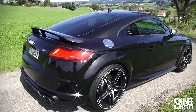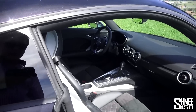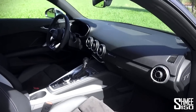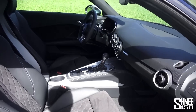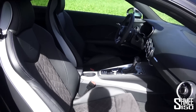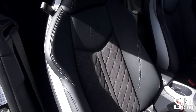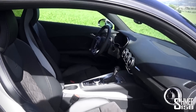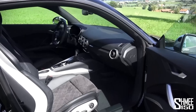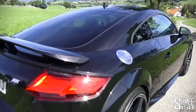Abt do interior modifications too, although this car has the stock Audi system. It's a very nice interior on the TT - it's got the quilted stitching - but Abt can take that further and do some extended Alcantara and all sorts of new components that a number of people would like on their TTS.